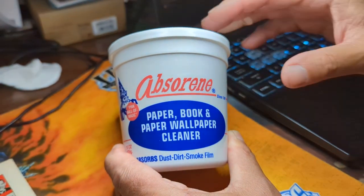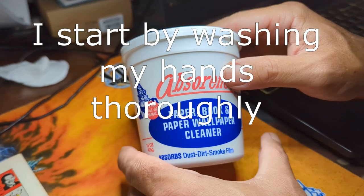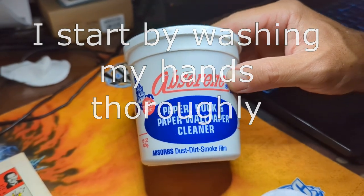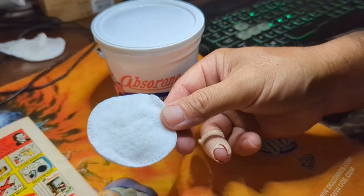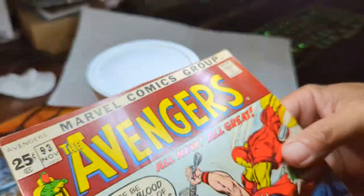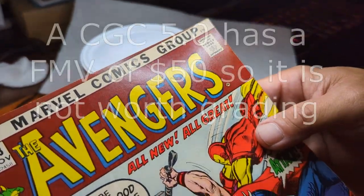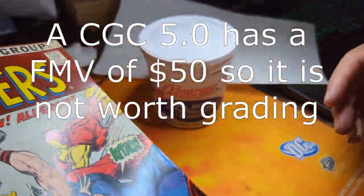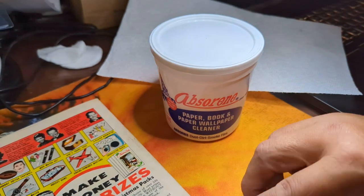Hey, what's up everybody! Today I'm gonna show you how we do our dry cleaning. We're using three things: Absorine, which is like a putty cleaner, one makeup pad, and a paper towel. We're gonna be cleaning Avengers 93 — it has no value, not really. It's just an old copy that I had, but I'm gonna show you how we do it.